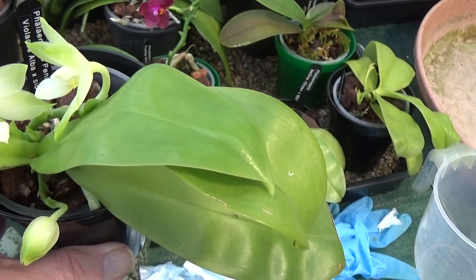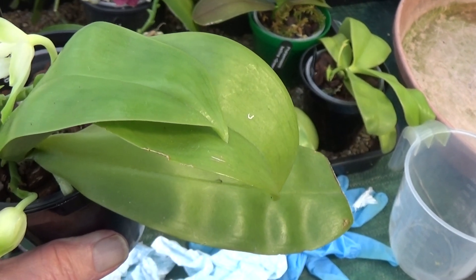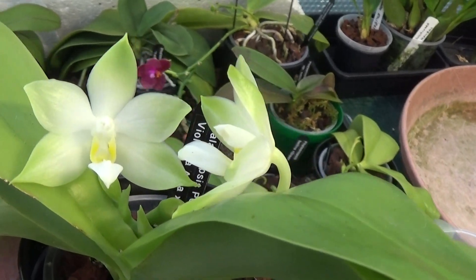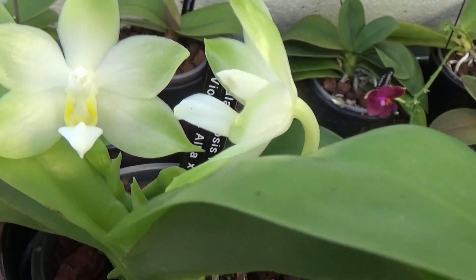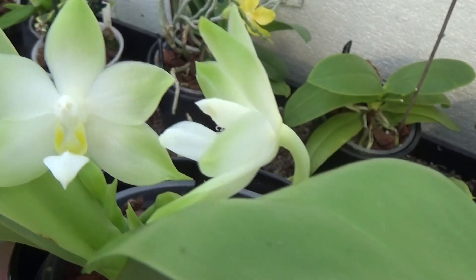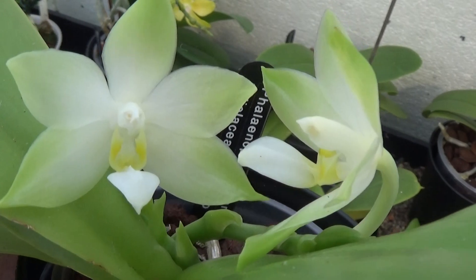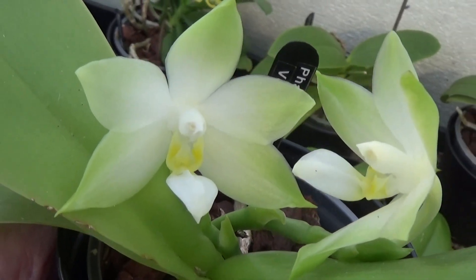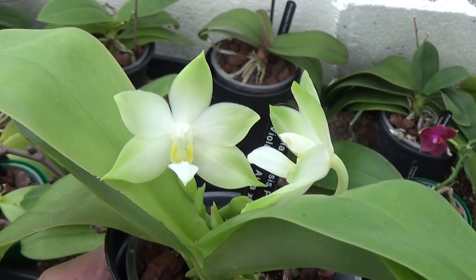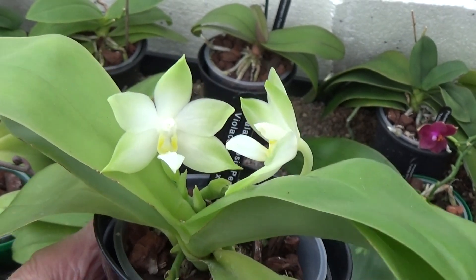This is quite a nice little plant — it's a Phalaenopsis Penang Cross Violacea Alba, cross sibling. It's a beautiful green; there's no white on it but it's showing up as white there. It's a dark green on the edges of the leaves and a light green. I tried altering the camera but couldn't get it any better than that. Anyhow, it's a beautiful little plant.